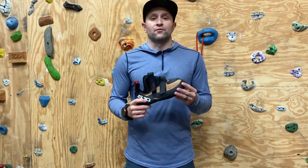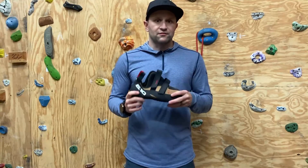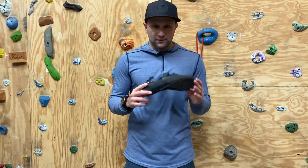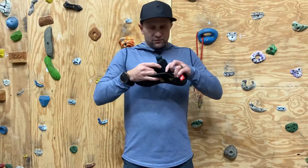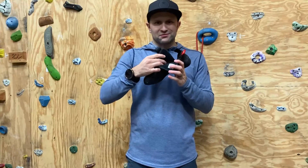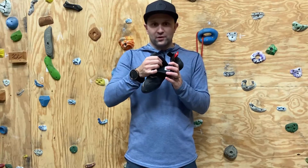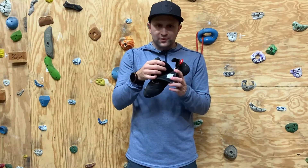Sometimes with shoes that are super comfortable in climbing, we give up performance, and I don't find that to be the case with these at all. One of the things that really helps make them super comfortable is this microfiber inner on the top. Sometimes with climbing shoes you get sticky rubber or some weird different materials, but this is really nice on the top of your foot. It's not itchy. I find it to be pretty warm and nice in late fall conditions.